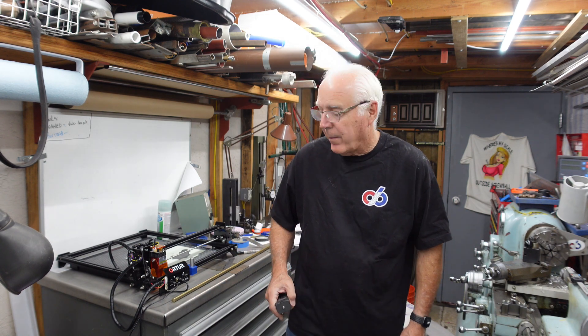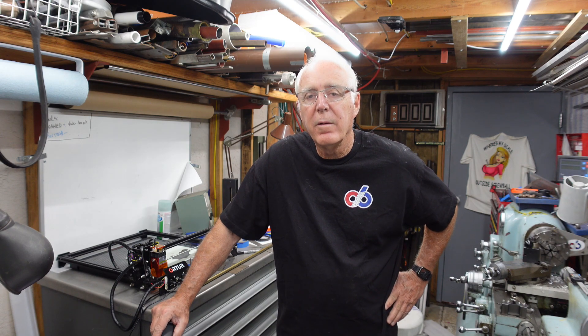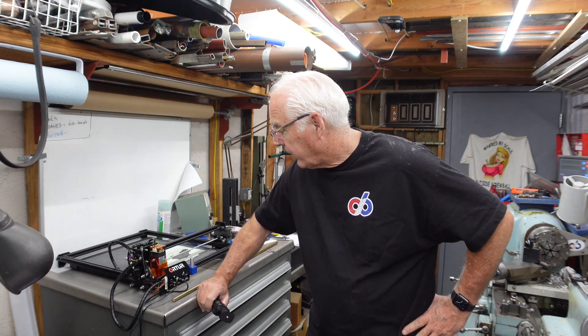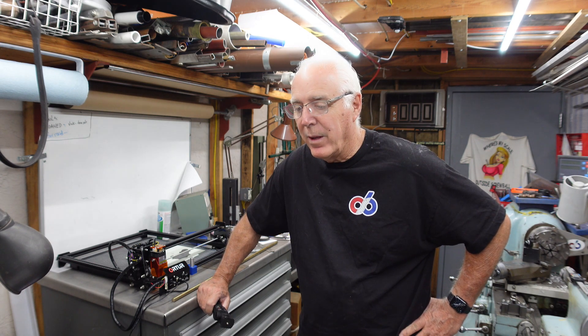Hey guys, thanks for stopping by the shop. This is Chuck, just a very quick video here. I've got my Xtool laser printer here that was sent to me to do a demo on it, and I've been learning on it — I've had it for about a month, but for the last couple weeks I haven't been able to spend any time on it.